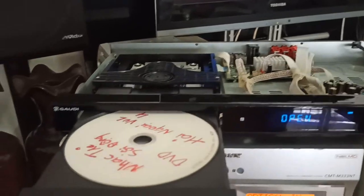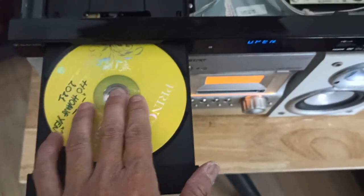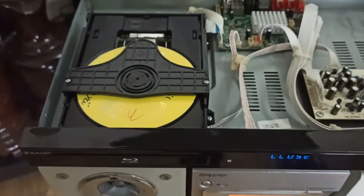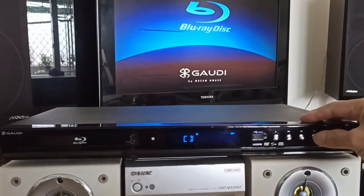Như vậy là nãy giờ em phát cái đĩa DVD. Tiếp tục phát qua cái đĩa CD - đĩa CD Hồ Hàng Yến mà em hay test máy. Play luôn, đóng nắp đĩa lại. Em bỏ đĩa CD vào và Play.